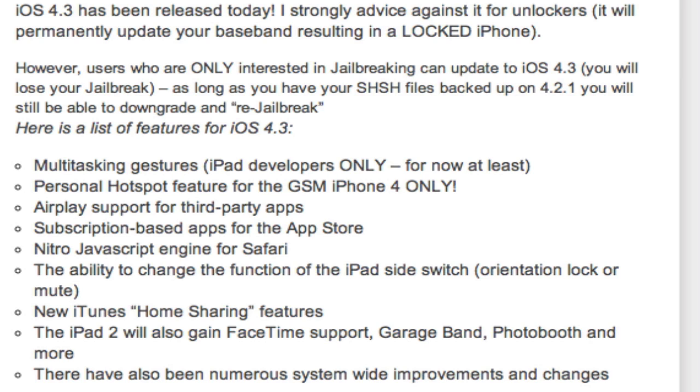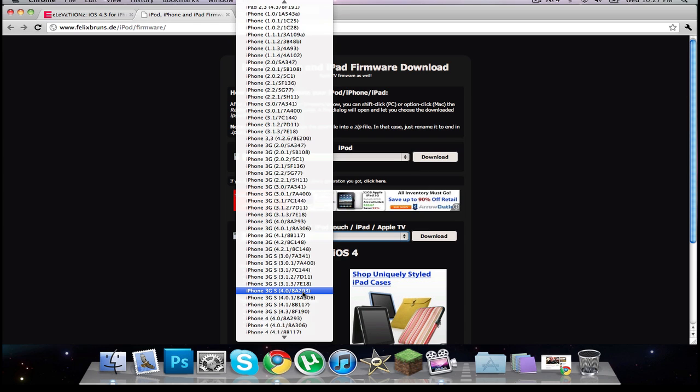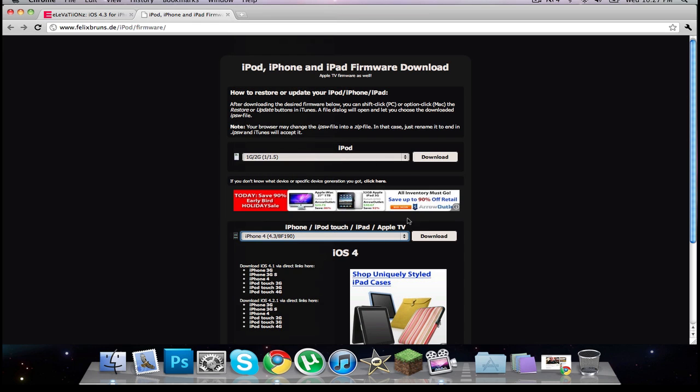Go to the link in the description — elevations.com — and it'll take you to an article I just posted. You can download iOS 4.3 for the iPhone 4 GSM only, iPhone 3GS, iPad, and iPod Touch 3rd and 4th gen. Come right here and go down — let's say you want the iPhone 4 — come right here and download.